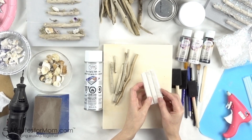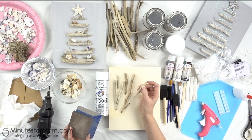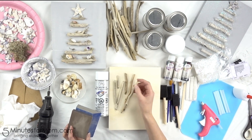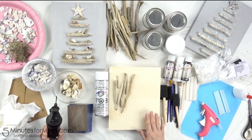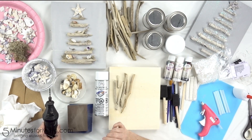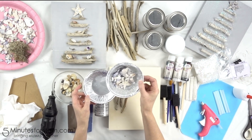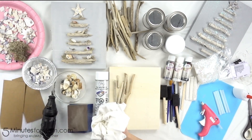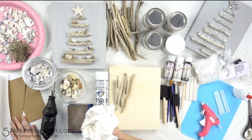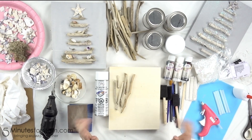Another handy item to have is reusable adhesive tack — this helped to hold our sticks in place while we were working with our fairy lights. We used sandpaper to smooth out any rough spots on the wood and to distress the chalk paint on our beach-themed tree. For the wood plaques, I used a small drill or dremel to drill a hole to thread the fairy lights through to the back. Finally, we used extra tin foil dishes, a clean rag or cloth, paper towels, extra cardboard, and scrap paper to keep our workspace as tidy as possible. Okay, let's get to work.